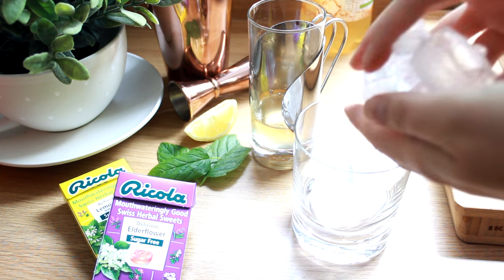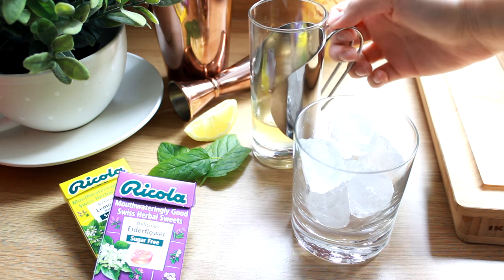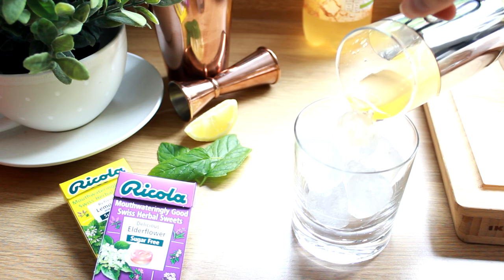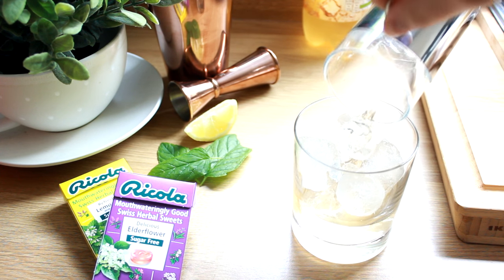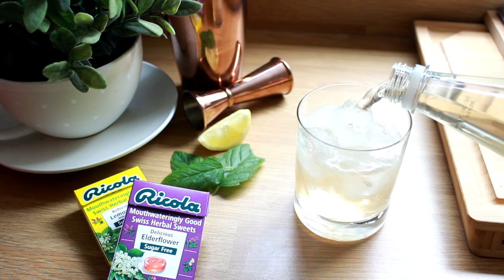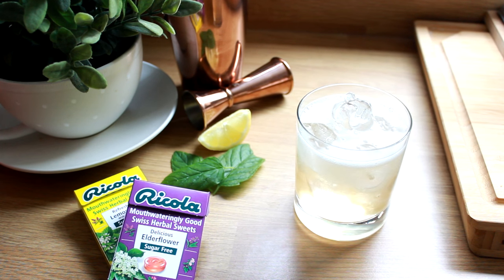Next, take a tumbler and fill it full of ice and pour over the syrup that we've just made — make sure there are no sweets left in the bottom. Then we're going to top it up with sugar-free ginger ale and give it a good stir.